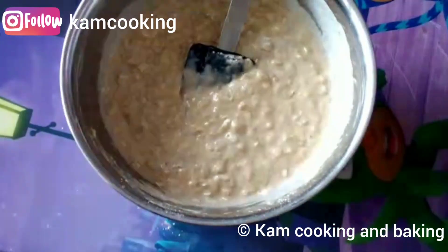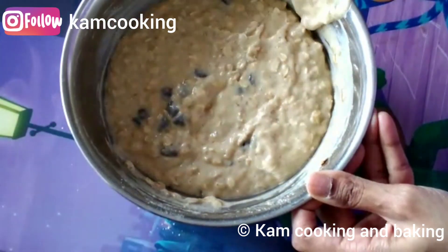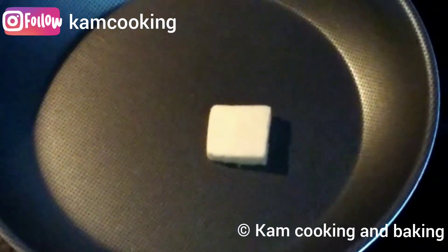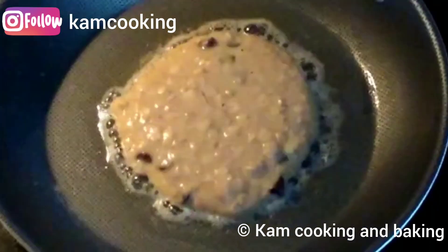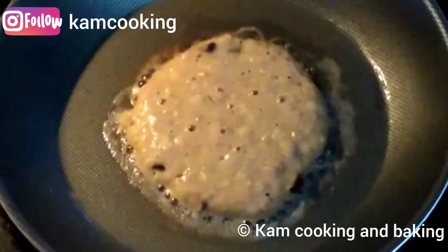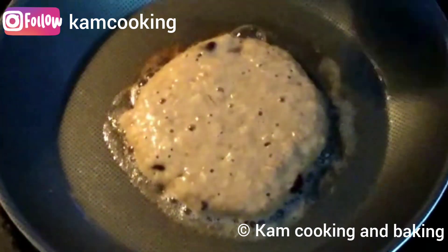Finally, add the chocolate chips and fold them into the batter. Next, in a hot pan add one tablespoon of butter. After it gets melted, pour a ladle full of batter, spread it slightly, and cook for a couple of minutes on medium-low flame. After that, flip and cook for another minute.